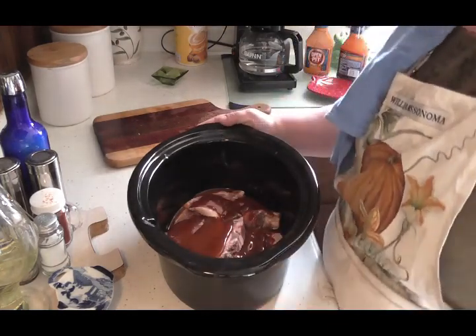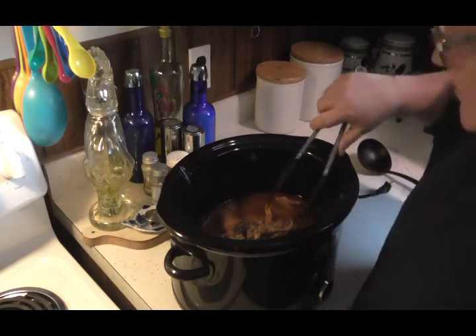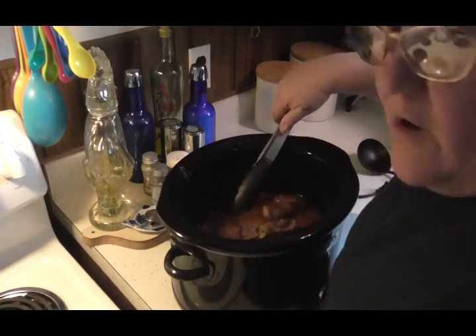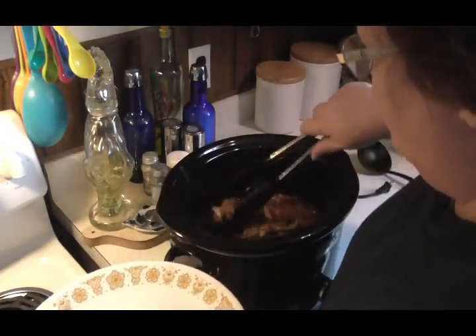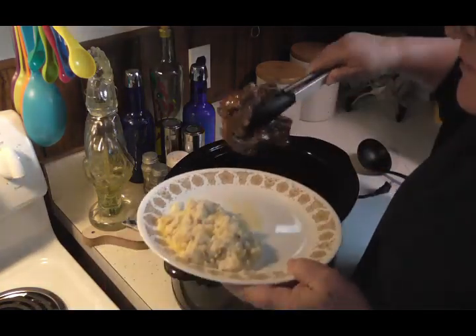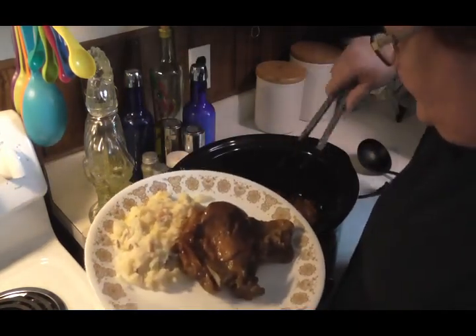When it's all done, I'll bring you back and show you how it turned out. Hey friends, I am back and this is done — it turns out absolutely beautiful and does it ever smell wonderful! I've got my husband his potatoes — those are the ones out of the freezer, I did it real quick — and I'm going to give him a beautiful pork chop right there. Look at that, he's gonna love that. They're gorgeous.